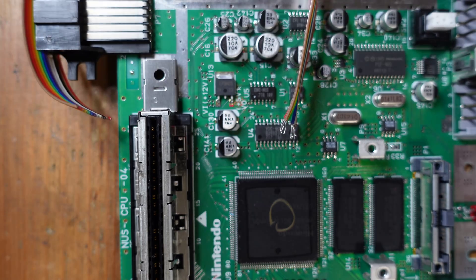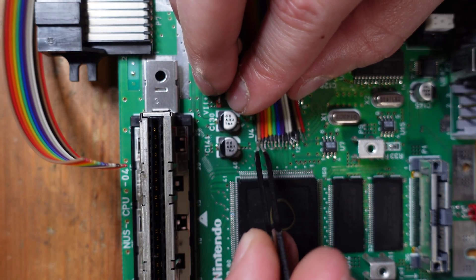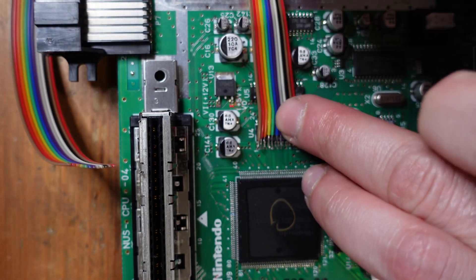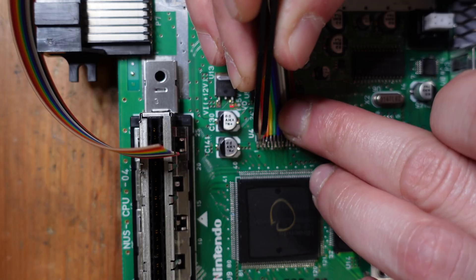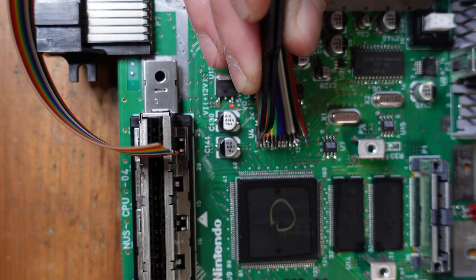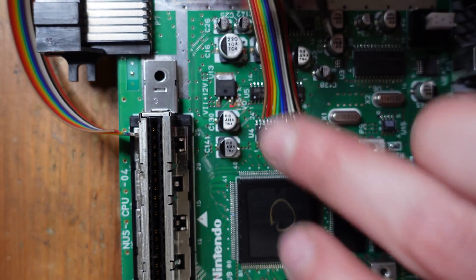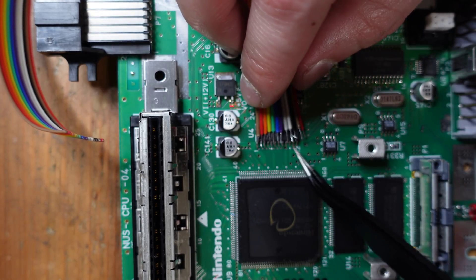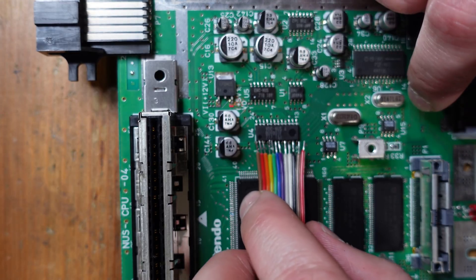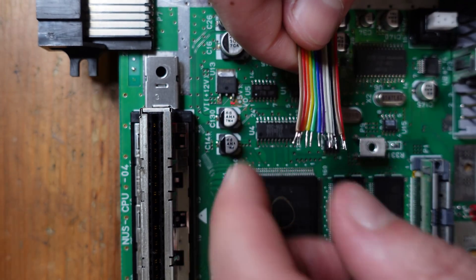This can be a bit tricky. One thing that can be an issue is that if you hold your soldering iron on the wire, the heat is going to erode the insulation on each conductor. To prevent that, you can use a set of tweezers — if you hold the tip of the wire with tweezers, it basically acts as a heat sink and prevents the heat from creeping up the wire and eroding that insulation, which helps your install be a lot more clean and consistent. You can come at it from this angle, but I feel like you have a little more structural support if you come up over the top, so that's generally how I prefer to do it.